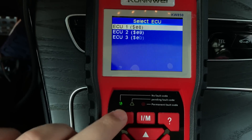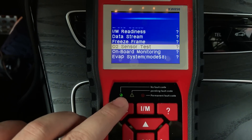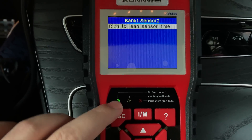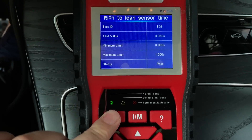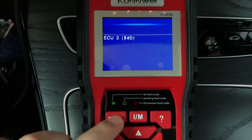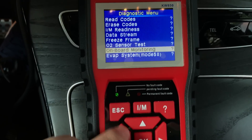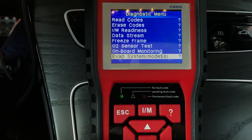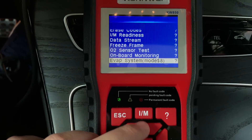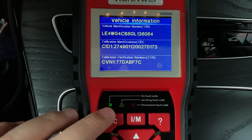You can also record and print the data. This is the oxygen sensor test — it allows you to read the oxygen sensor test results. We also have the on-board monitor test, the EVAP leak system in Mode 8, and finally you can check your vehicle information by the VIN code.